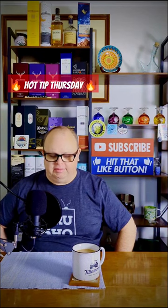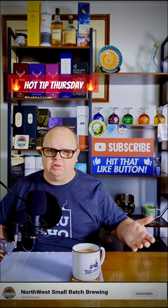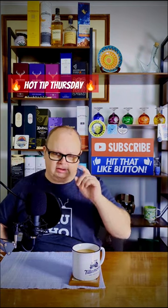Hey guys, welcome back to the channel. I'm Stephen. This is Northwest Small Bass Brewing. It is time for your weekly YouTube short — it is Hot Tip Thursday, so today's hot brewing tip.